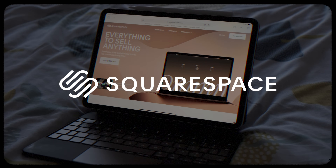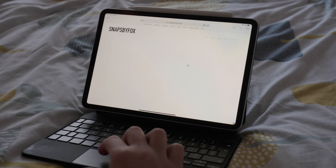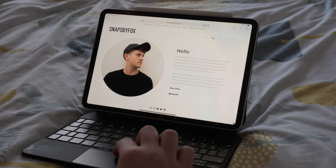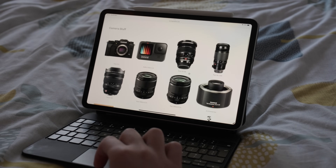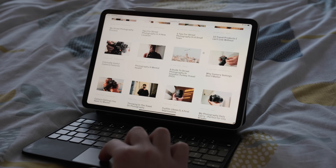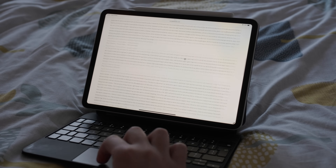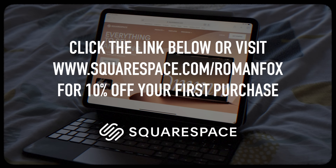I'd like to thank the sponsor of this video, Squarespace. Squarespace is my main portfolio where people come to see my best work — I have full control of how my work is presented. It's also the hub for my business, my newsletter, and my travel photography blog, as well as my social media landing page and digital business card. Whether you're a beginner or a pro, having your own website is never a bad idea. Click the link below to get a free trial followed by 10% off your first purchase.